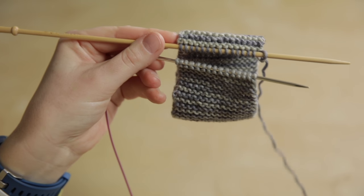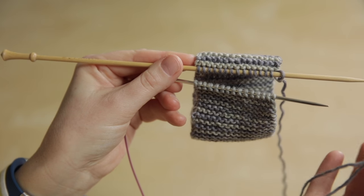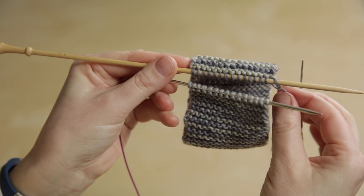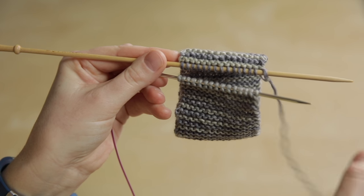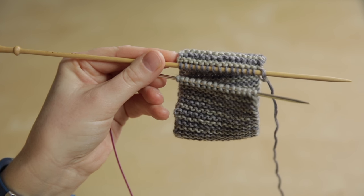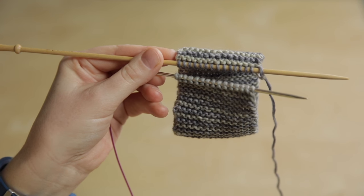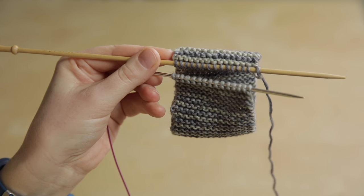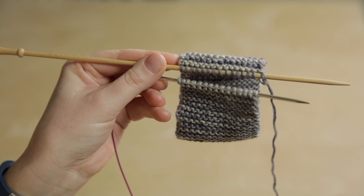We then thread our yarn tail — the working yarn from the back needle — onto a tapestry needle. We're going to do two operations to set up the beginning of the graft, and will then repeat four steps all the way across the row to join the stitches seamlessly.